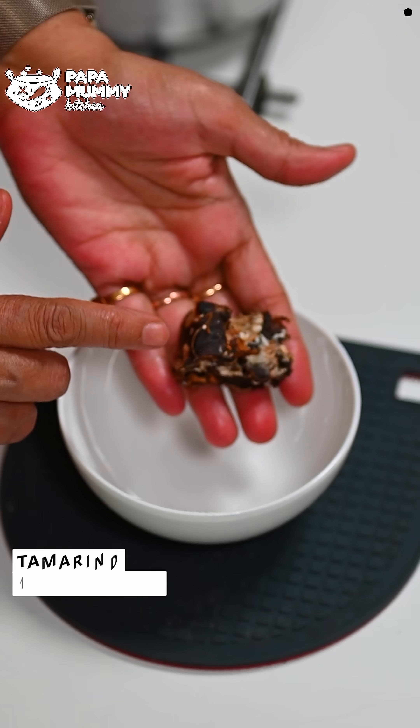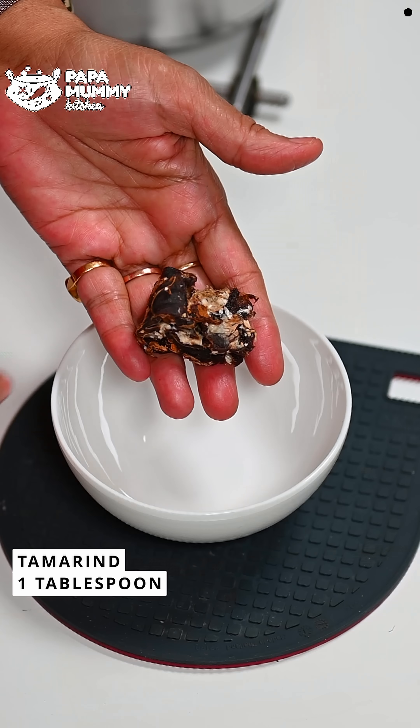Here I will put in a tablespoon of tamarind (imli). There is another recipe using tamarind as well — we call it imli and it is very delicious. If you would like that recipe, please let me know in the comments box and I will share it with you.